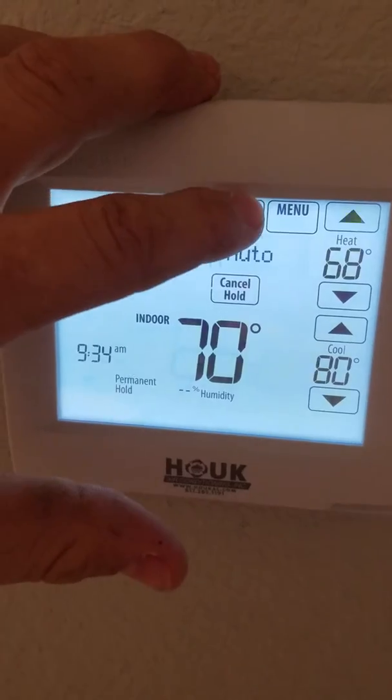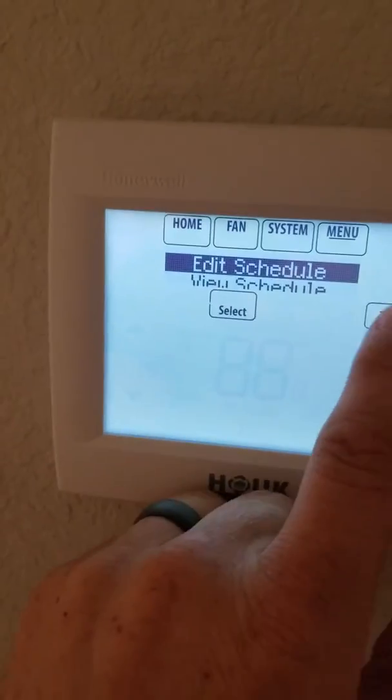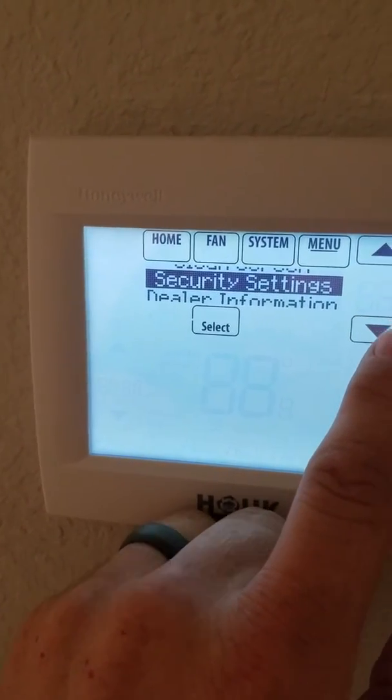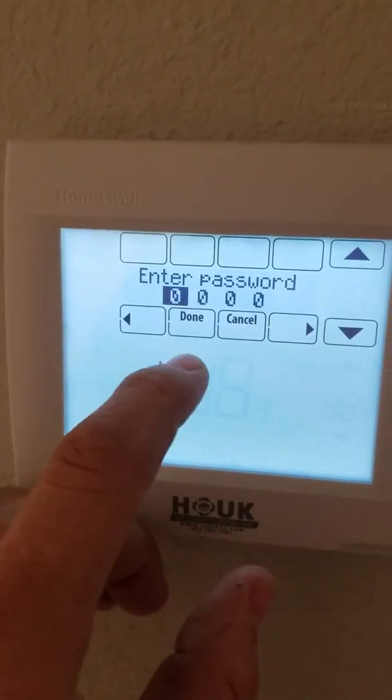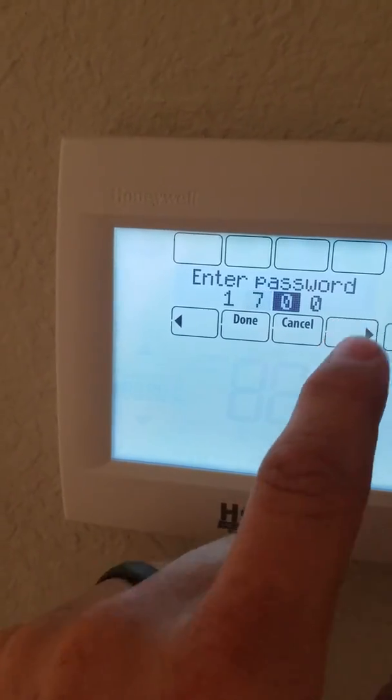You're going to hit System, then Menu, then Menu again, scroll down to Installer Options, hit Select, and enter the code — it was 1728.